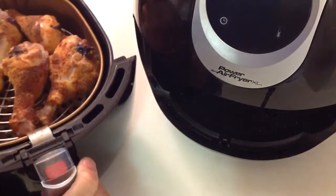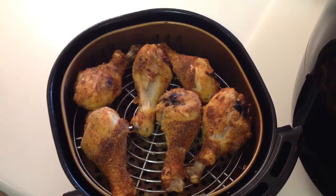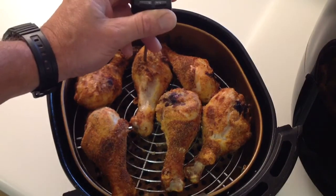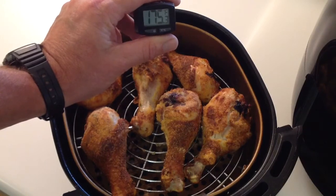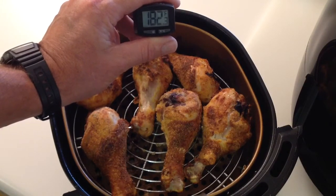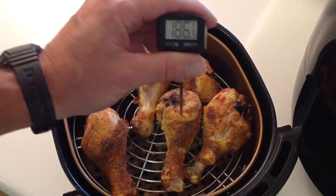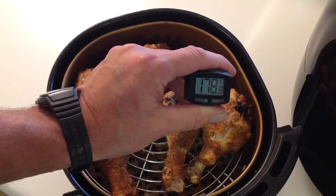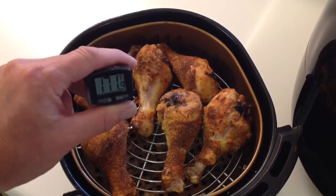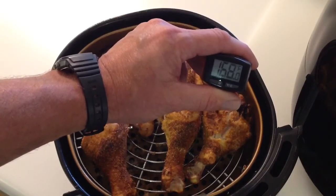Oh man, you can hear a sizzle! So it's looking mighty nice. What we're going to do is take an internal temp for you folks. I've got my instant read thermometer here — make sure you don't touch the bone. Almost 185, like I said, where I wanted to be. Let's take this one right here and see where we're at. This one's a little cooler, but they're all above 165. Like I said, you've got to be 165 minimum.